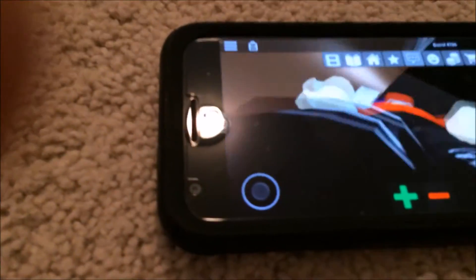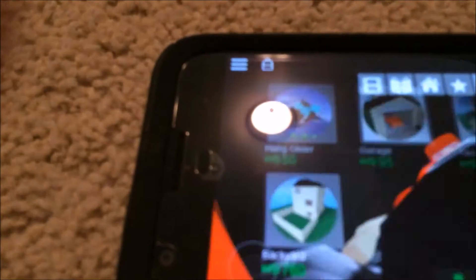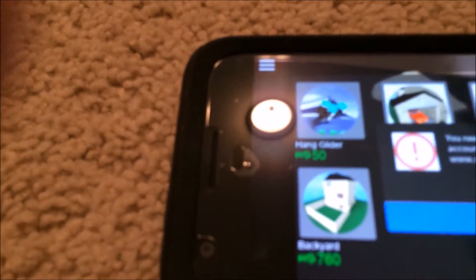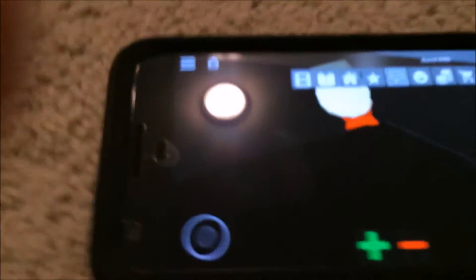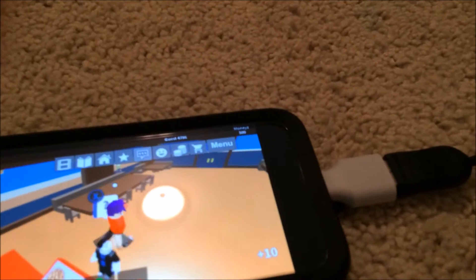Sometimes with this game it just doesn't work. I just fixed it — it's kind of weird how it won't work, but as you guys can see the controller is working.